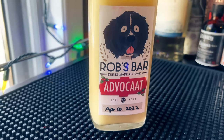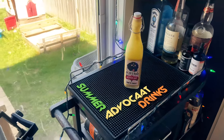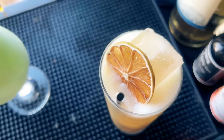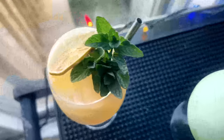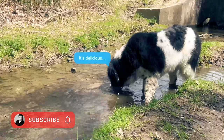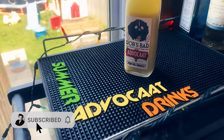I made my advocaat recipe a few weeks ago for Easter, and I figured we still got it, let's make some summer advocaat drinks. It's typically reserved for Christmas, but we can make some refreshing drinks — even though they're creamy, they can still be refreshing and very summer themed. Or you can just drink some gross swamp water. Don't forget to subscribe, hit that button, hit that bell to get notified when we release new content.